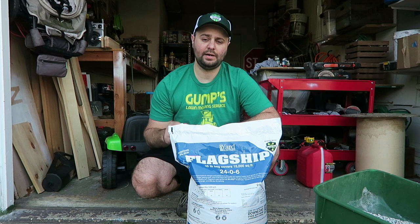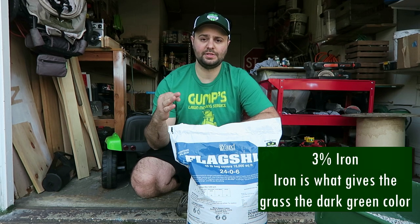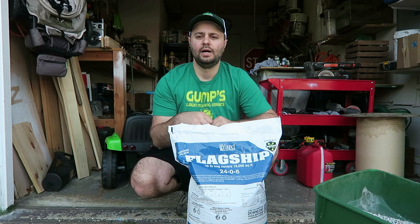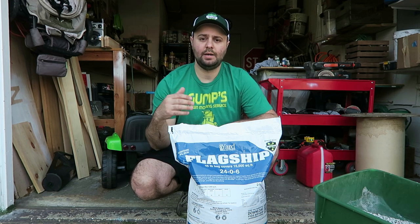One thing I should point out is that this fertilizer has 3% iron in it. We all know that iron is what really gives that dark green — some people call it a bluish — color to your lawn. It's supposed to last up to about 4 weeks when you put this down, that green color. So that's really great.